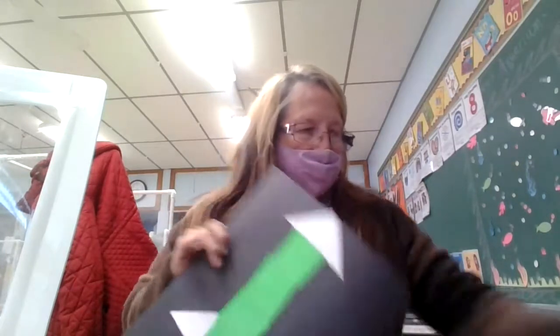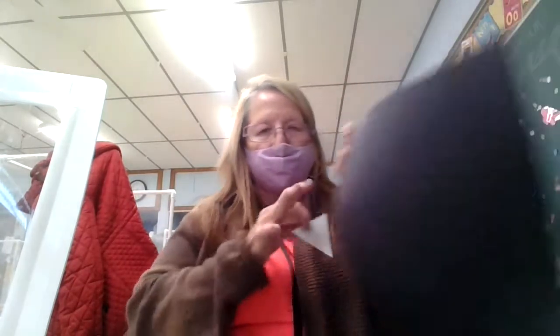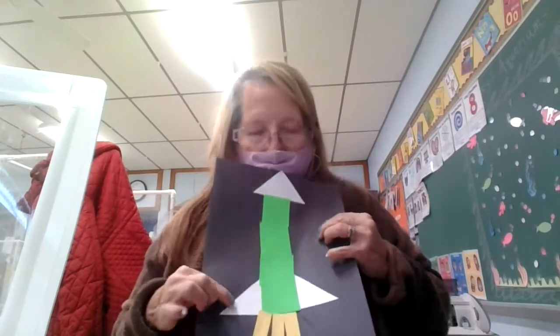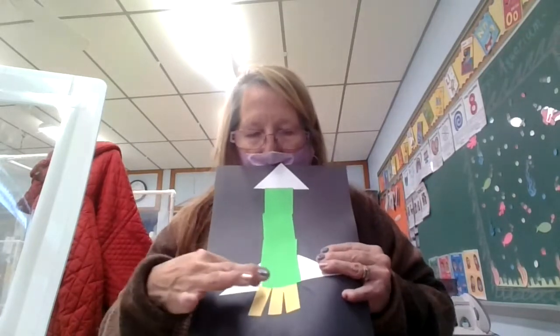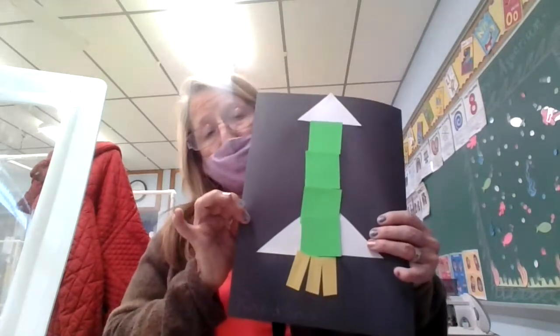Your white triangle goes at the top of your page just like this. You glue it to the top and you take your four squares and glue them one right under each other. You put your little side triangles onto the bottom on the side of the rocket, and then you put your yellow strips which makes up the fire so the rocket can go up in the air.